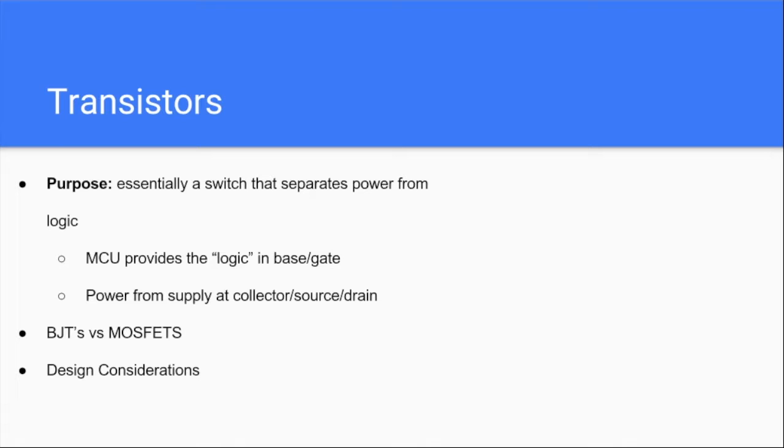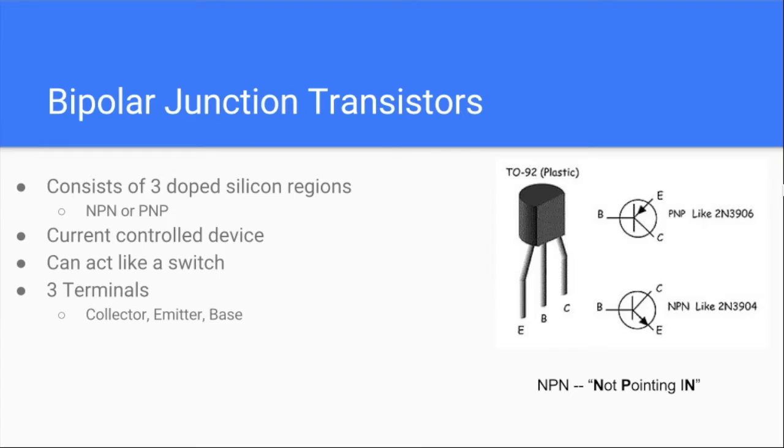Transistors come in two flavors: BJTs and MOSFETs. BJTs have a draw current at the base, and MOSFETs are voltage-driven — you apply a voltage at the gate, which is pretty much the same thing as the base. BJT stands for Bipolar Junction Transistor. There's a collector, emitter, and base. These are current controlled: depending on whether it's NPN or PNP, when you apply a current at the base, you either turn the switch on or off and allow current to go out of the emitter.